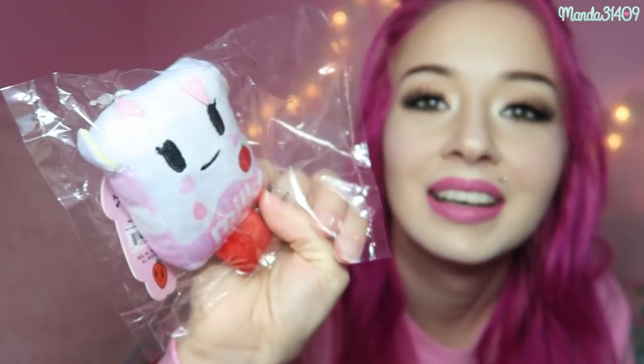Next we have one of these little milk dudes. I remember seeing Graveyard Girl do a blind box unboxing of these. They are by Tokidoki — just a cute little milk cow keychain. This is adorable. I'm not really sure how it fits the Menhara theme but it's random and cute, and I like it. I'm probably going to put that on my purse.